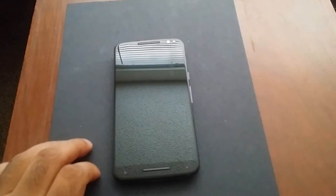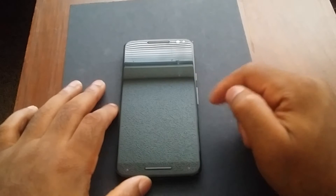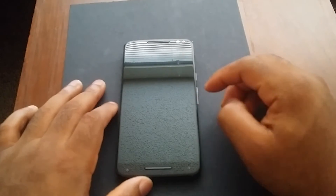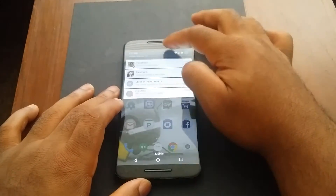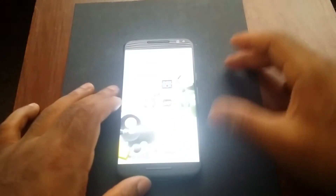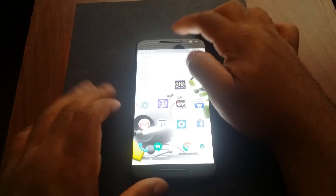Moving on, let's talk about the display. Up front dead center we have a 5.7-inch Quad HD display — that's 1440 by 2560. In terms of display, it looks great, and this isn't even turned up all the way. If I crank the brightness all the way you can see it gets fairly bright — my camera even has trouble dealing with the exposure. Outdoors I didn't have any issues.